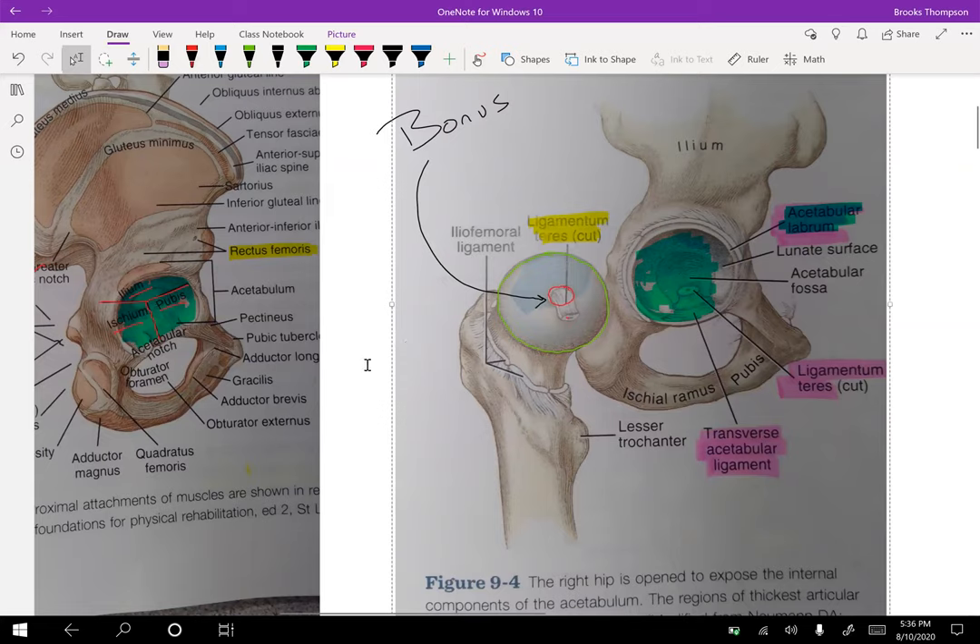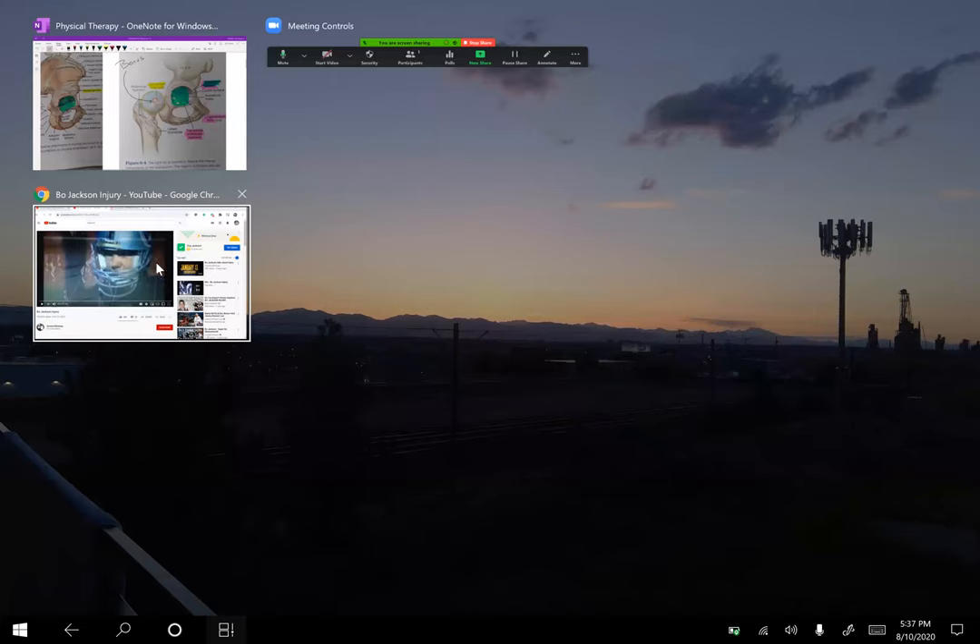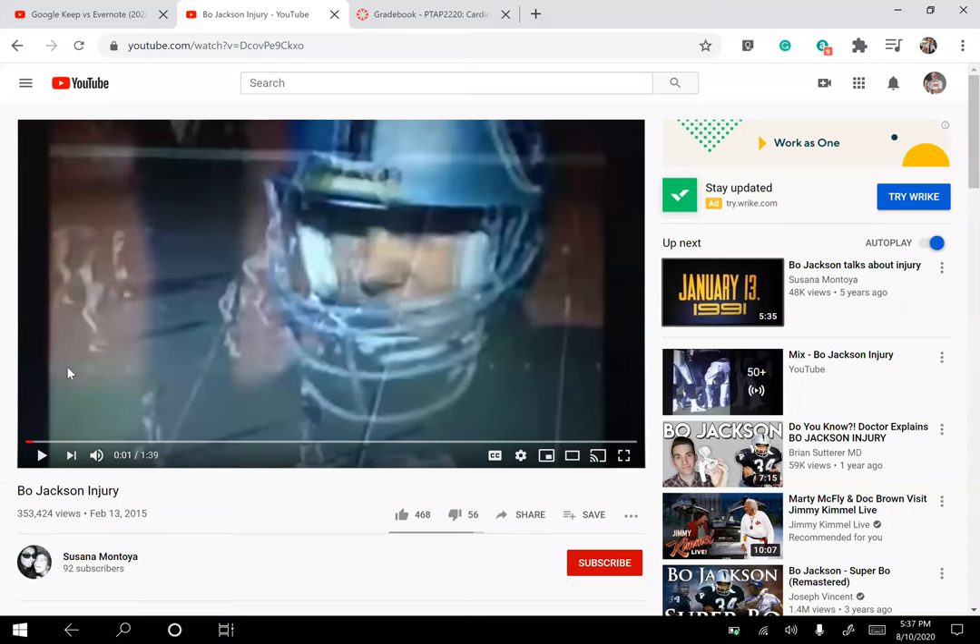I'll show you a quick video of a pretty normal-looking football play. It's a little grainy because it's from around 1991. Bo Jackson — probably one of the greatest athletes of all time — in a playoff game against the Cincinnati Bengals, just a normal play, and then he was out and needed a hip replacement because he damaged his hip, specifically that ligament and the vascular supply.